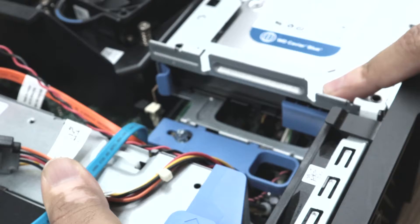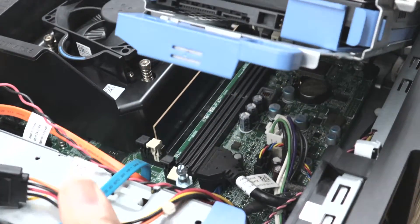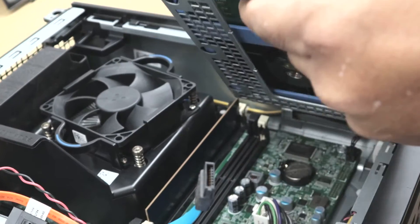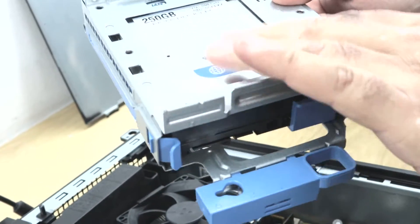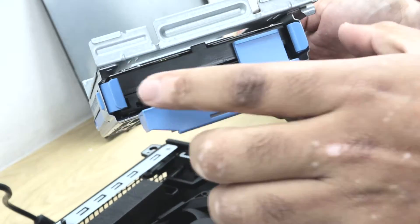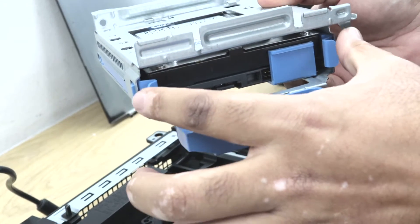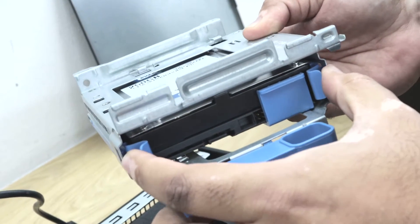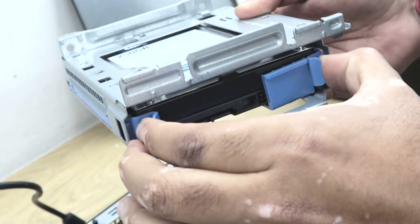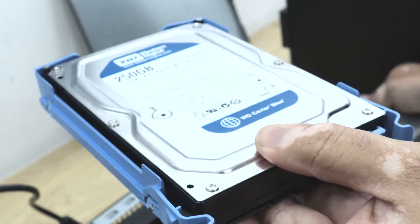Because I already unlocked the caddy, I just need to pull up and it comes off. So you can see the caddy is out. Now I need to remove this hard drive. The hard drive caddy has a plastic caddy inside. To take the hard drive out, you just need to push both clips towards inside the hard drive and just slide it out and it comes off.